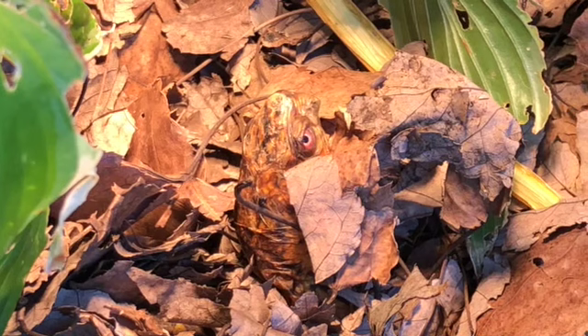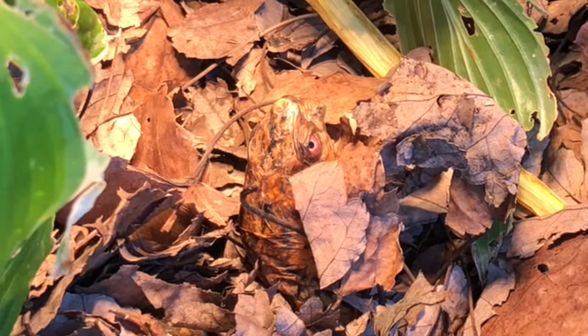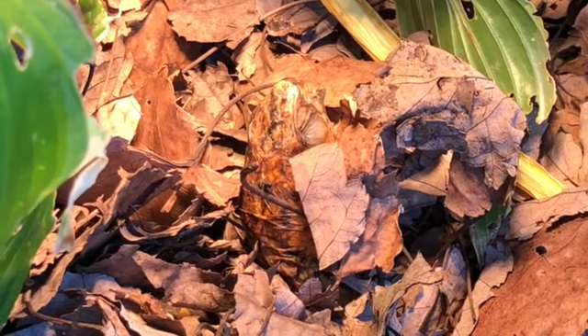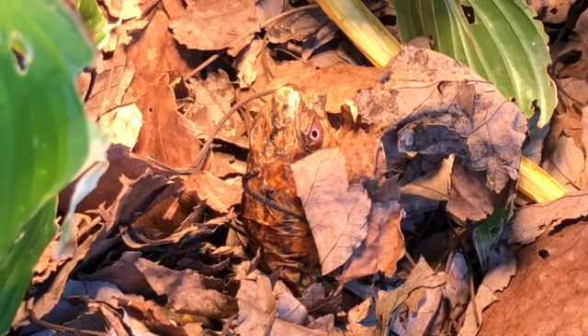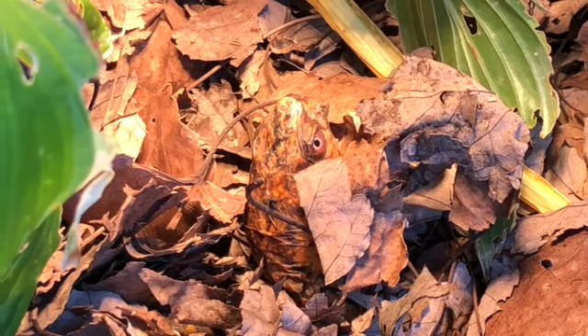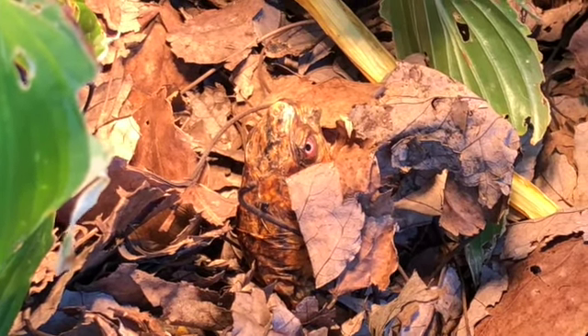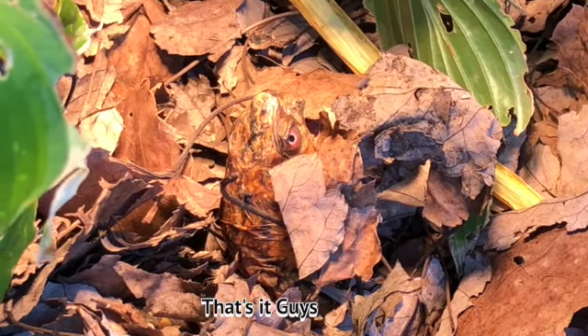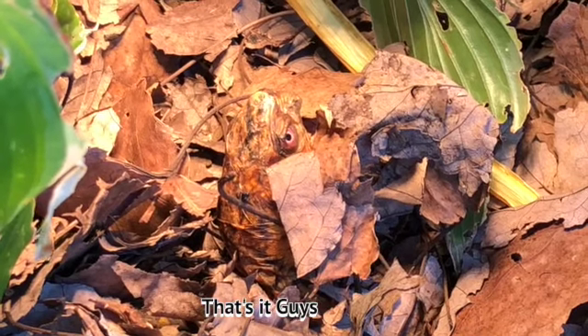Sparky, what do you think? Should I bring you in just yet? It's six o'clock and the temperature's going to be dropping. You want me to leave you out a little bit longer? All right then, I'll leave you out until 6:30. It ought to be nice and cool by then.